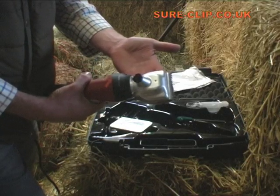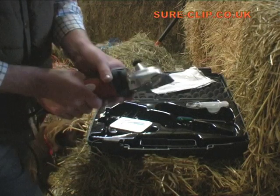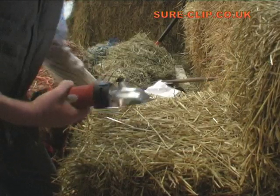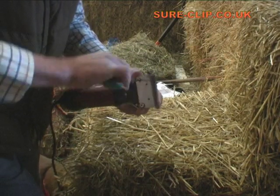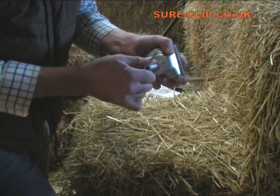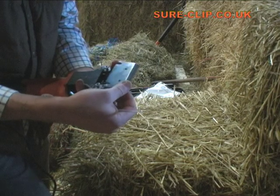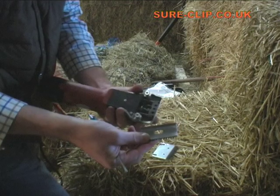One of the main problems with clipper performance is setting the clipper up correctly, and this is very important. So the first thing that you need to do when setting up your clipper is, using the tool, remove or undo the two screws on the bottom, slacken those off, and take off the tension here by turning this. So you've removed the tension, you've slackened these two screws off. Now the comb, which is the bottom, can come out and the blade, which is the top, can come off quite easily.